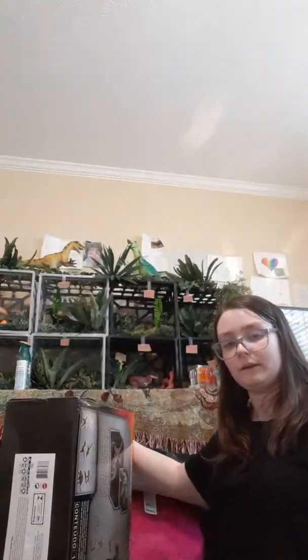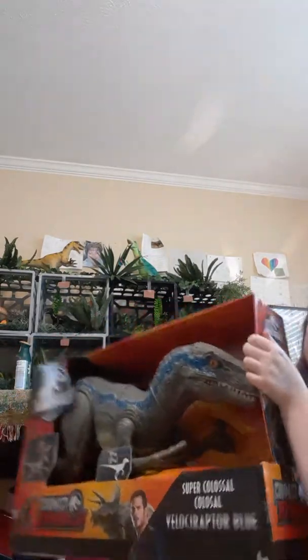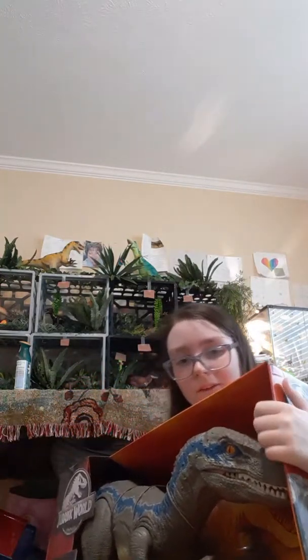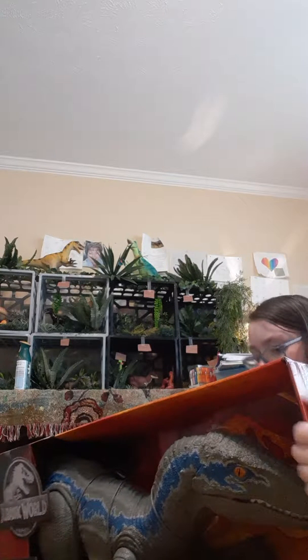Here's the paper — here she is! There she is. Isn't she amazing? This is how big she is compared to me — she's huge. Her mouth does open, but I can't really do it from this angle.